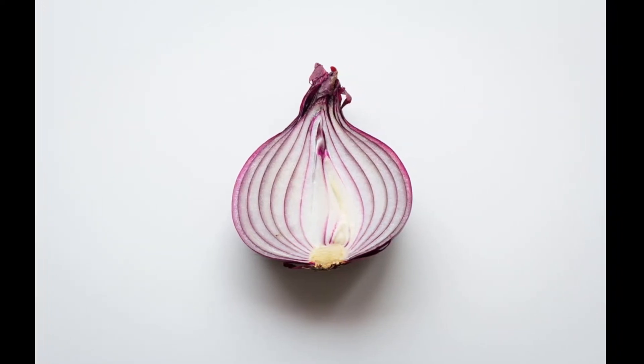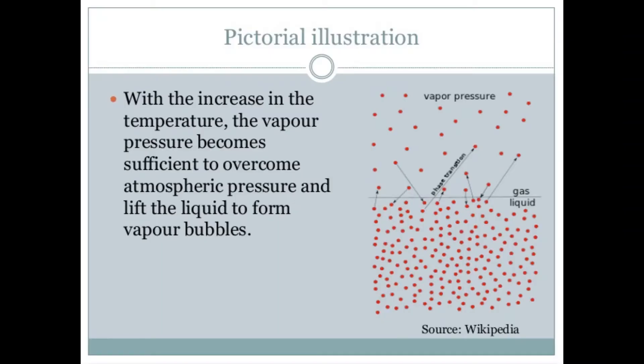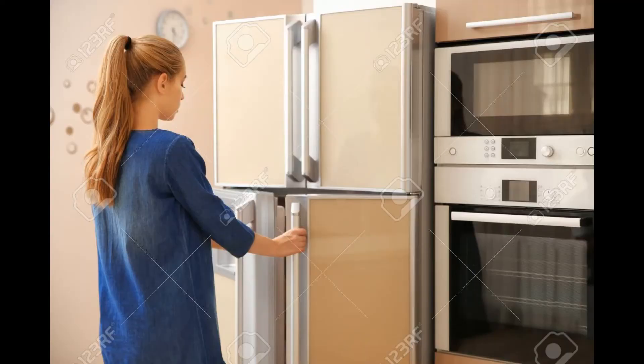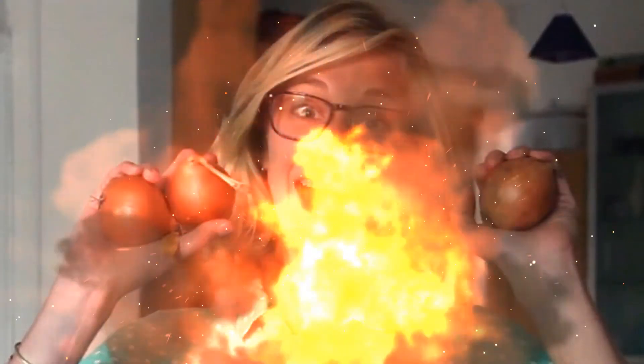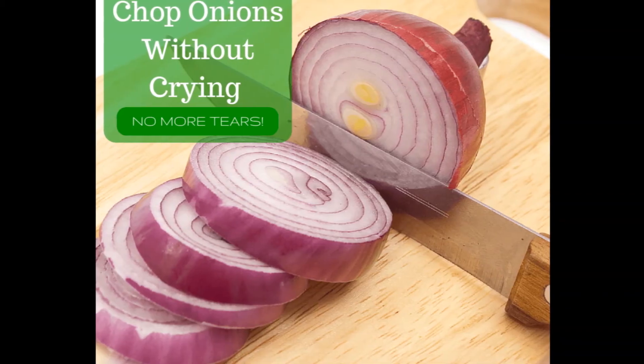As we know, vapor pressure is proportional to temperature. So if we lower down the temperature of onions, the vapor pressure would decrease and ultimately no tears would come. So keep your onions in the refrigerator for 10 to 15 minutes before cutting them, and be happy!